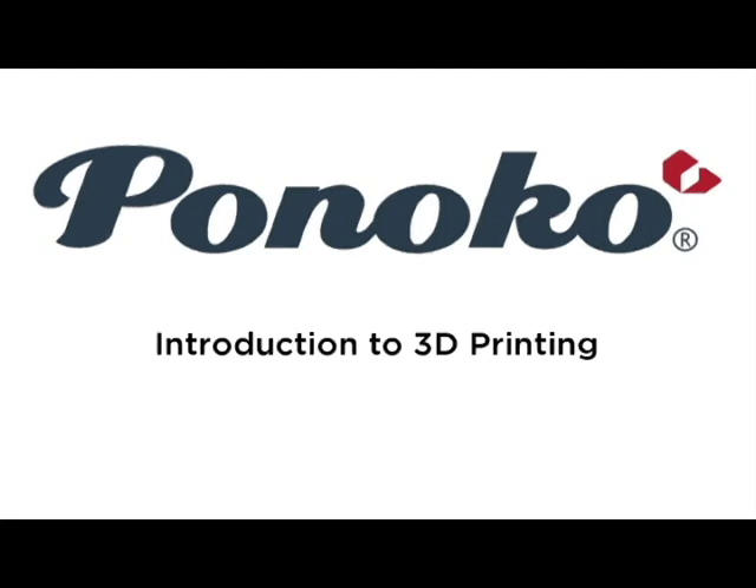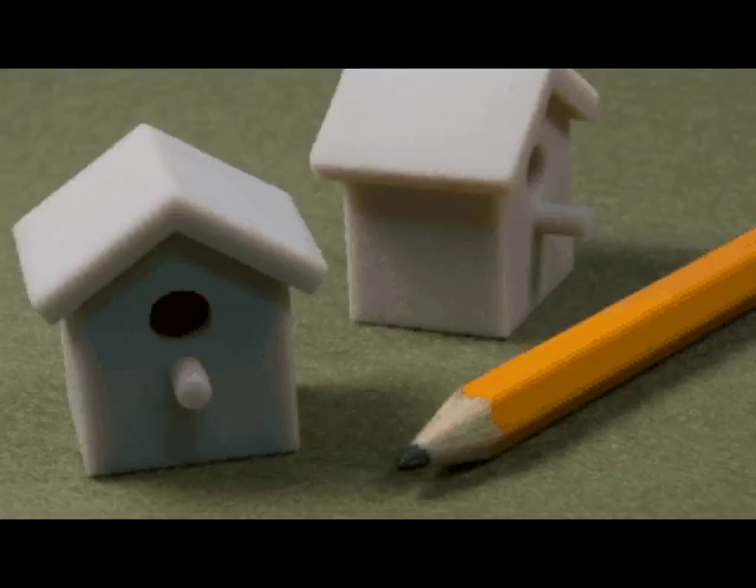Hi, this is Rich at Pinoco, and I'm going to give you a brief introduction to using Pinoco for 3D printing. 3D printing is an exciting new technology which allows us to create real versions of digital files.